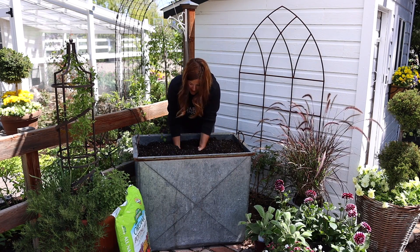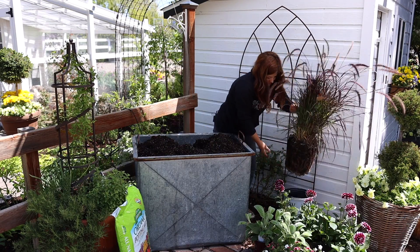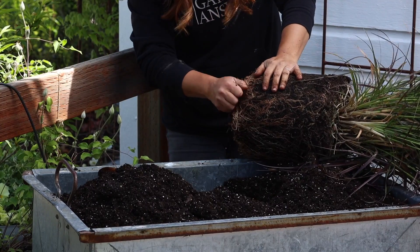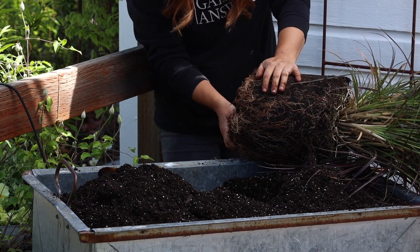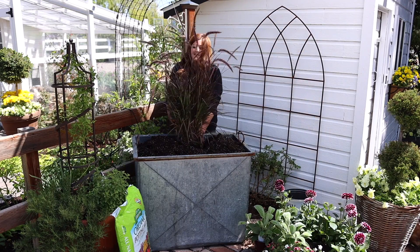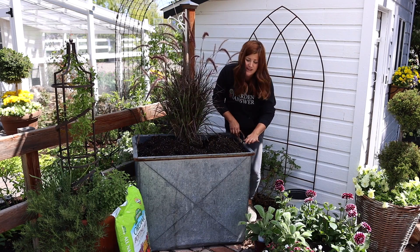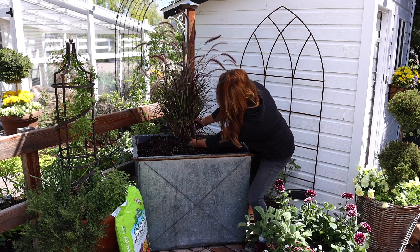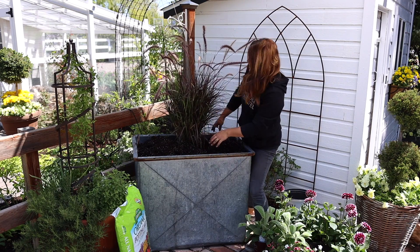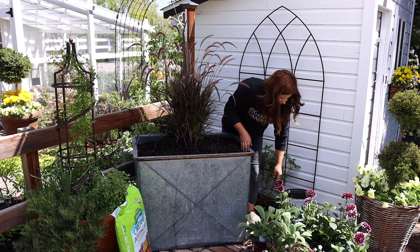So we're going to plant our centerpiece plant first, which is our purple fountain grass. This one is a little bit bound up on the bottom, but not bad, so we'll give it a slight tease. Isn't that beautiful? I've got to make sure it's centered before I plant everything else. Talk about instant impact right there. And now I'm going to add in my dahlias.